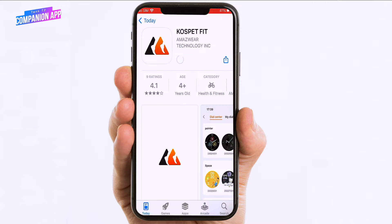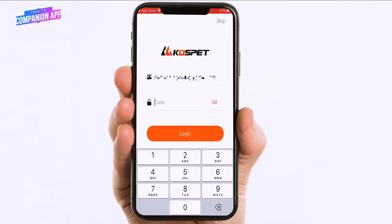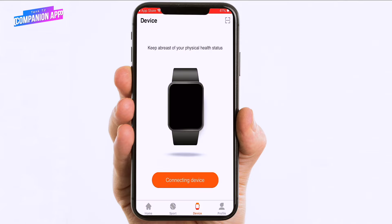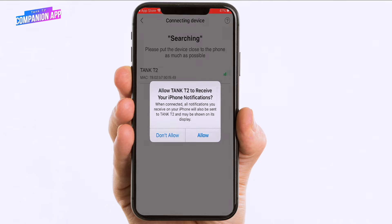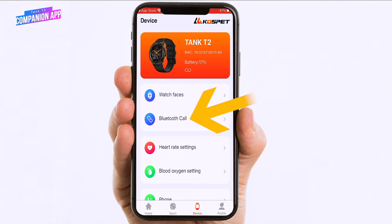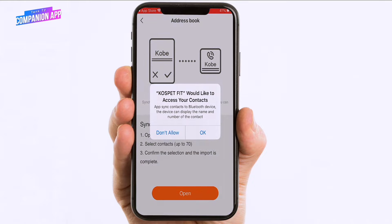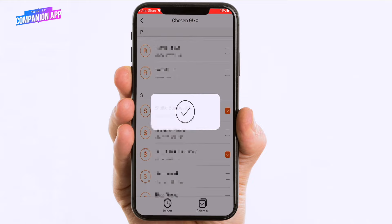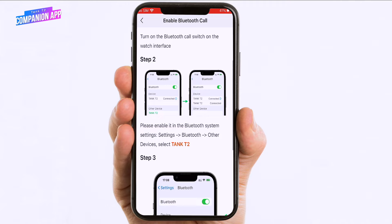Make sure Bluetooth is turned on on your iPhone, open the app, create your account, and go to the device tab to find your T2. Find Tank T2 on the list, tap on it, confirm the pairing, and confirm all the requests for notifications. To make sure you can receive notifications and make and receive phone calls, go to Bluetooth call and enable this feature. You can also import your favorite contacts from your phone. For older iPhones, you will need to enable Bluetooth calling from the iPhone Bluetooth settings and find the secondary Tank T2 connection.